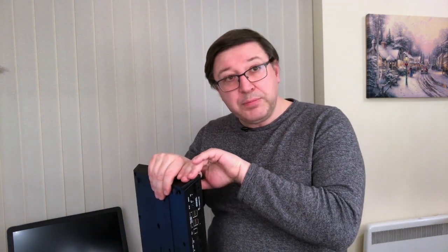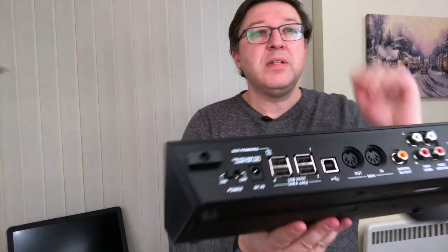Roland have also updated the firmware on a number of their key synthesizers — things like the JD-Xi, the JD-XA, the Jupiter 50, and the Jupiter 80 — so that they can use these USB ports as well. You can run them into the MX1 via USB and use this machine as your digital-to-analog output, as opposed to using the outputs on the synthesizer itself.